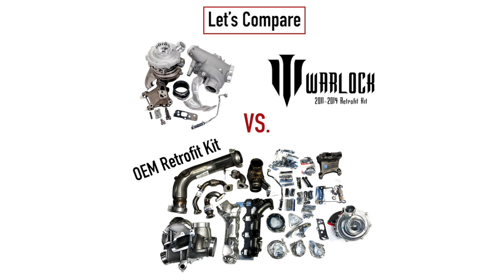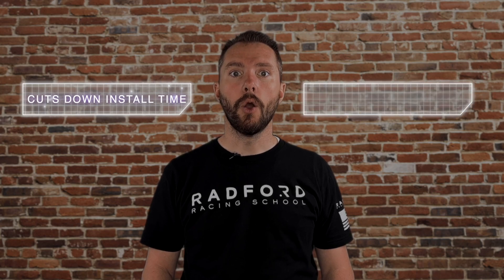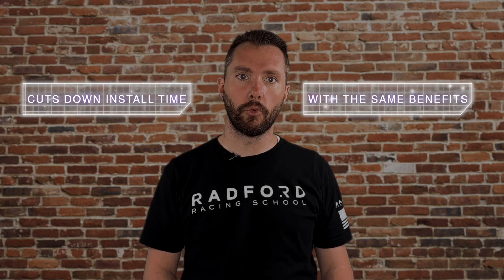The Warlock kit has the same benefits as a Retrofit kit, but it's cheaper, has fewer parts, and is easier to install. That means it can cut an 8 to 12 hour install time down to 4 to 6 hours, with all the exact same benefits of a Retrofit kit.